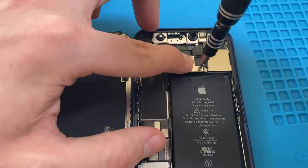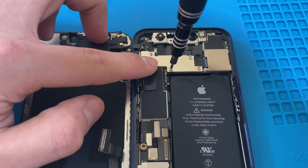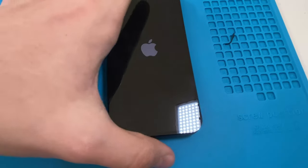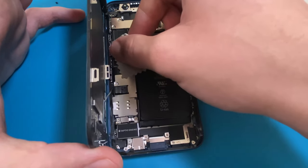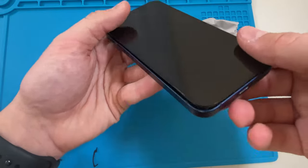Now I will connect the screen and battery connectors and put all the brackets and screws back where they came from. And I will clean off any dust or fingerprints. Now we can get that crunch and put the Pentalobe screws back into their proper places.